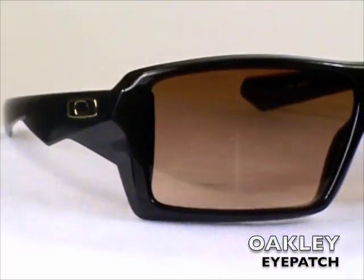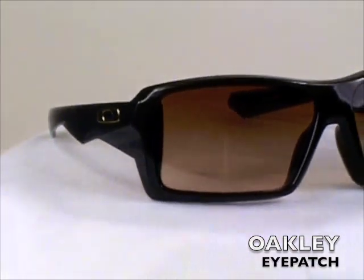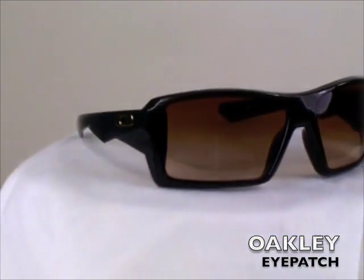If you look close, you will see you get the Oakley O on the side of the arm, giving you Oakley brand recognition. The Oakley Eyepatch comes in a variety of colors and optional polarized lenses. Thank you for shopping at sunglastextreme.com.